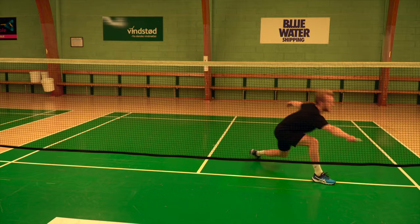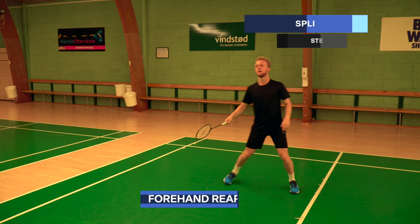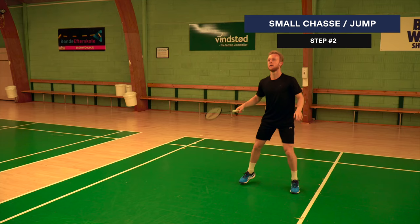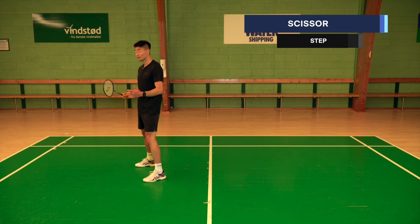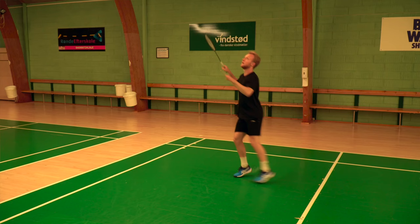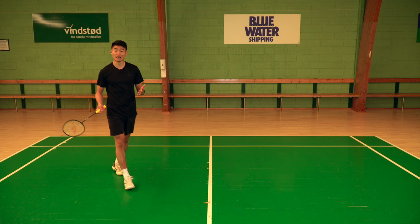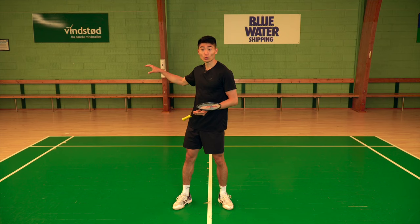Number three, we're going to talk about the forehand rear court. The first step is the split jump. Then we make a smaller jump towards the corner. And then we do the scissor jump, jumping a bit backwards — landing on the left foot first if you're a right-hander. So: split jump, small jump, and then scissor jump. This isn't the only footwork variation; we have a forehand corner footwork video linked in the description if you want to watch more.